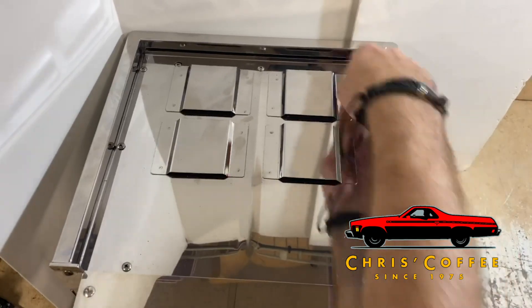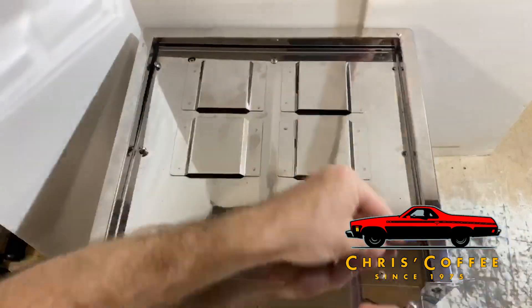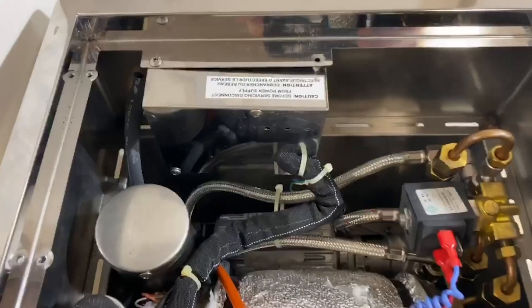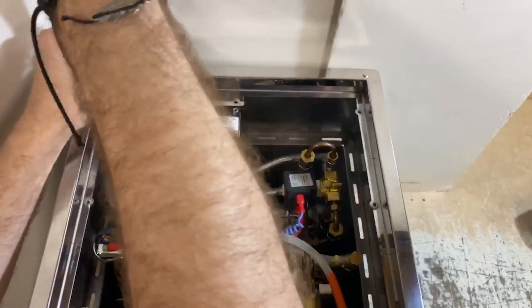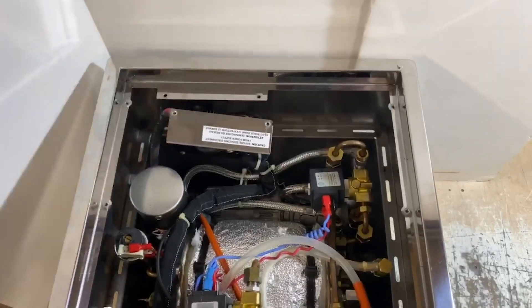The first step is to remove all of the screws except the one in the corner. With the top panel removed, unscrew the screw here, exposing the control board.